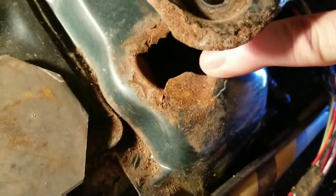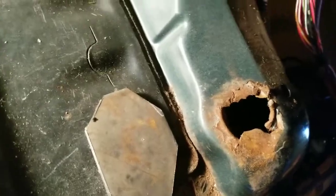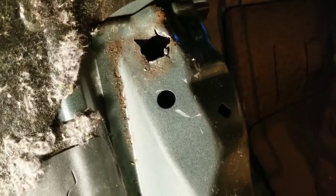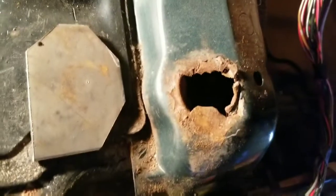This area is not exposed to the elements underneath, but for some reason these seat bolts in the front have a tendency to get seized up and rust, and then the capture nut breaks off the back. I've got that problem with this one.